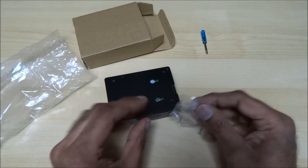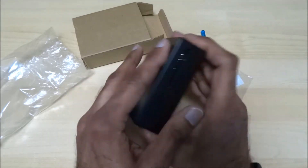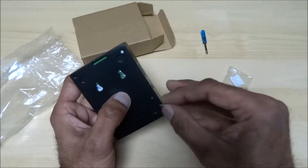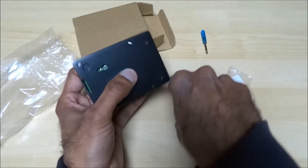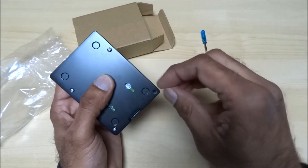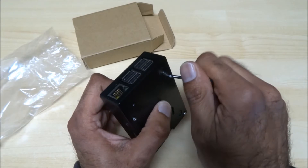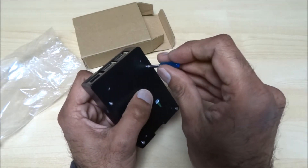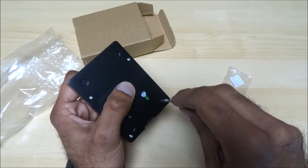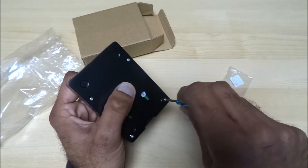Very tiny little screws. It just slipped open a little bit — there, that's sitting properly now. It's a very strong case to be honest, you can feel it straight away. We do have another one which is plastic, but we wanted something a bit more solid for a little project we've got planned, hence why we purchased this one.